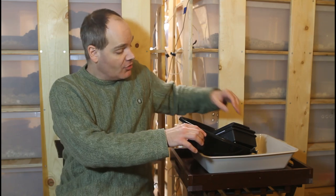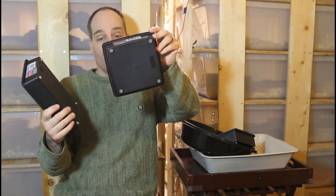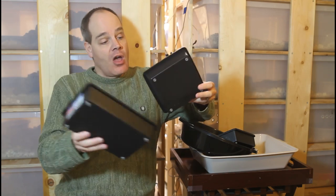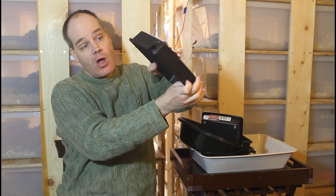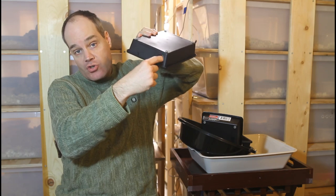One need for your boa that the dollar store has a plethora of different solutions for is hiding places. There are numerous small plastic items at the dollar store that are very easy to convert into very high quality hiding places. They have these drawer organizers that come in different sizes — this one is about six inches square, this one is about six inches by eight inches. These are really good for baby and small sub-adult boas, and it's really simple to make a hiding place just by cutting a small access hole in the front. I recommend using a soldering iron to melt the access hole rather than a saw because the soldering iron leaves nice smooth, not sharp edges.